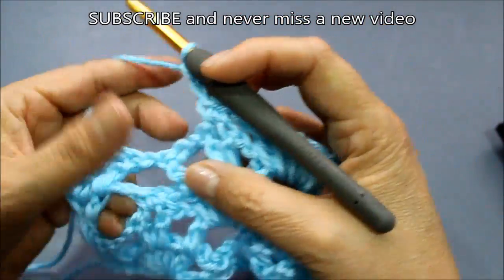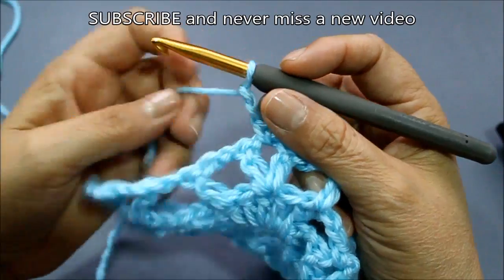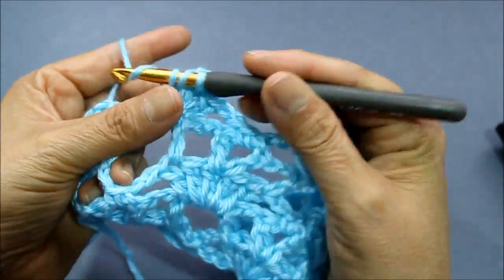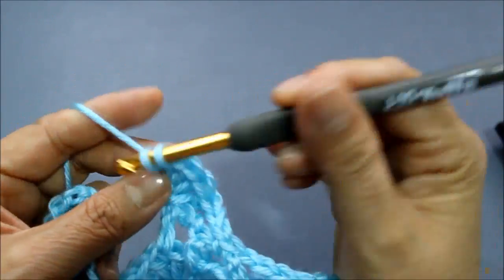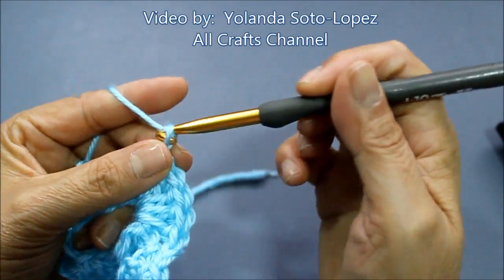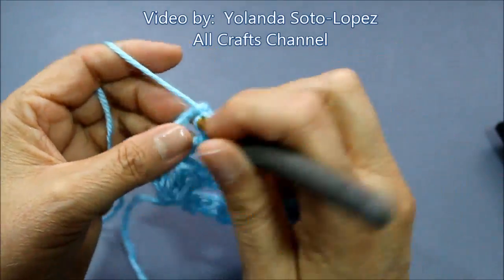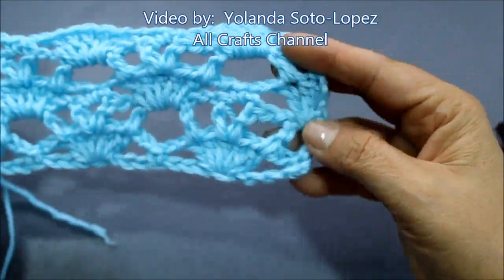Now I'm going to chain two, and in my next chain one space I'm going to do my five double crochets — one, two, three, four, five. Now I'm going to chain two — one, two — and in my last little space I'm going to do two single crochets — one and two. This is the same as what we had in our very beginning row.